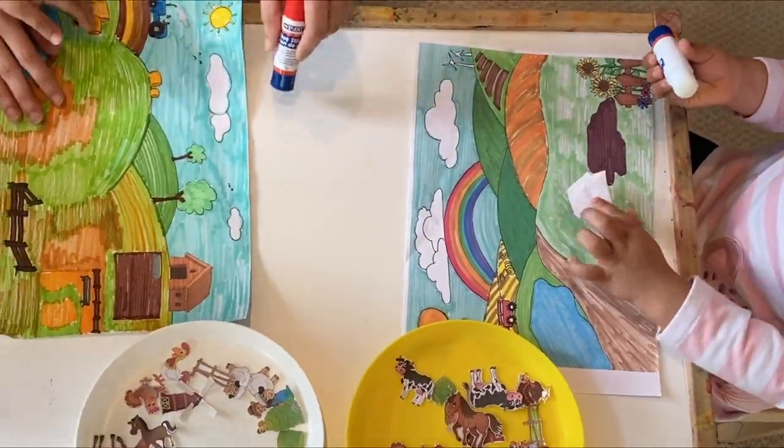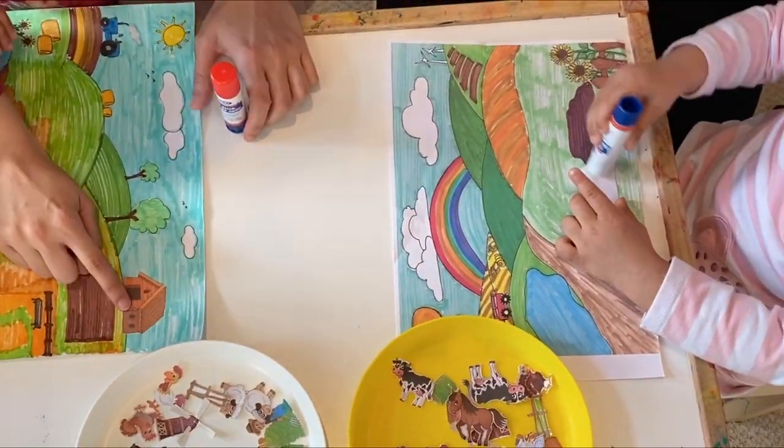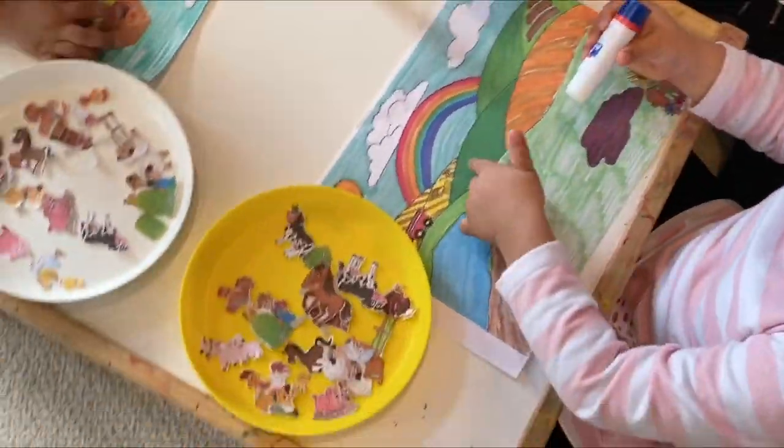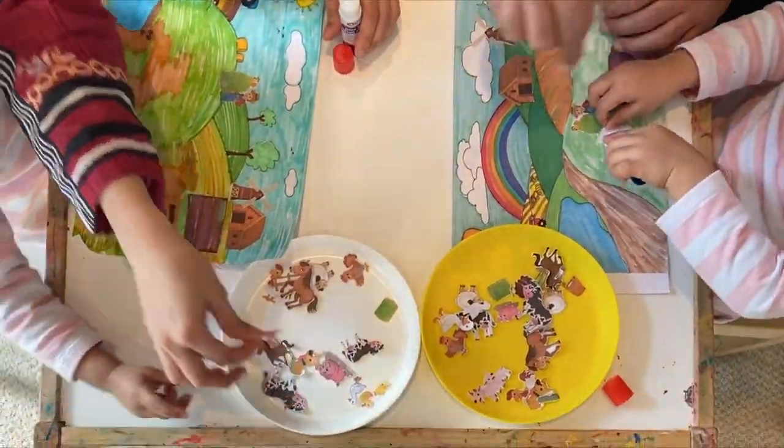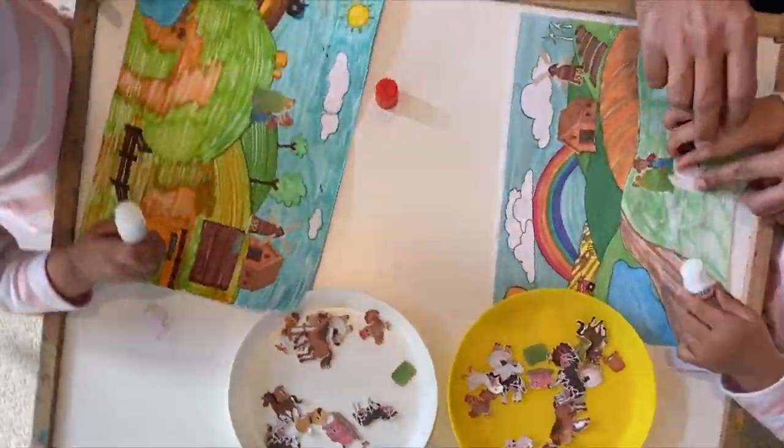Now let's start creating our farm. To make it more interesting, you can sing Old McDonald Had a Farm as you go, or you can simply narrate a story and ask your children to identify the animals.